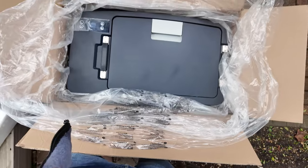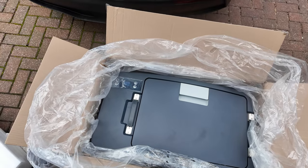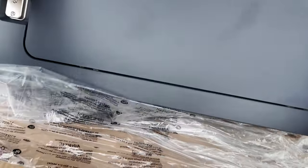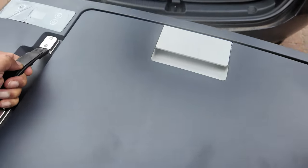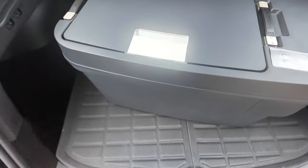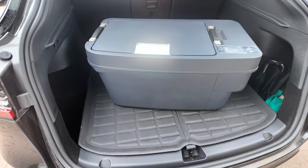It looks quite big though, doesn't it. Doesn't look very small. But I'll show you the space where it's going to go into. It feels much lighter now - not as heavy as it was in the box. Let's turn it around so you can see it. That is the Tesla fridge freezer T35.